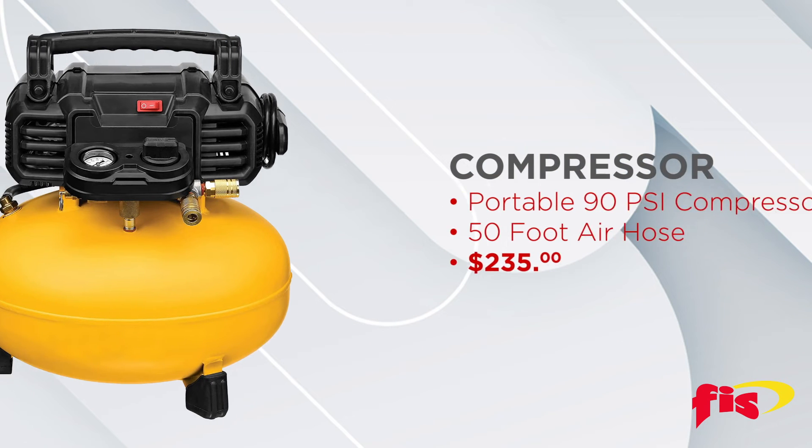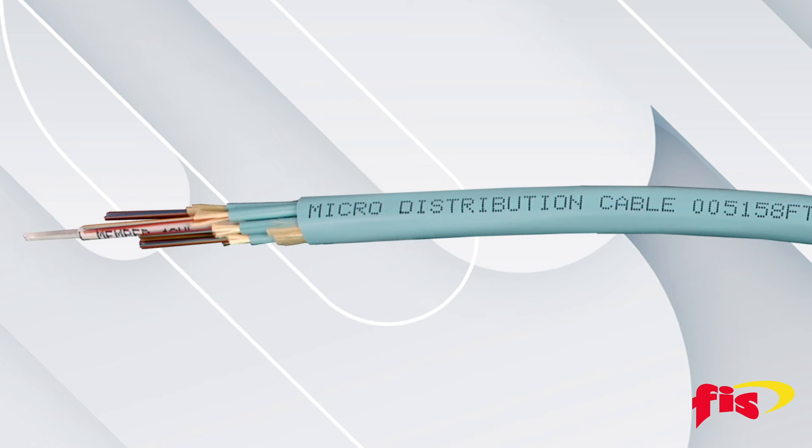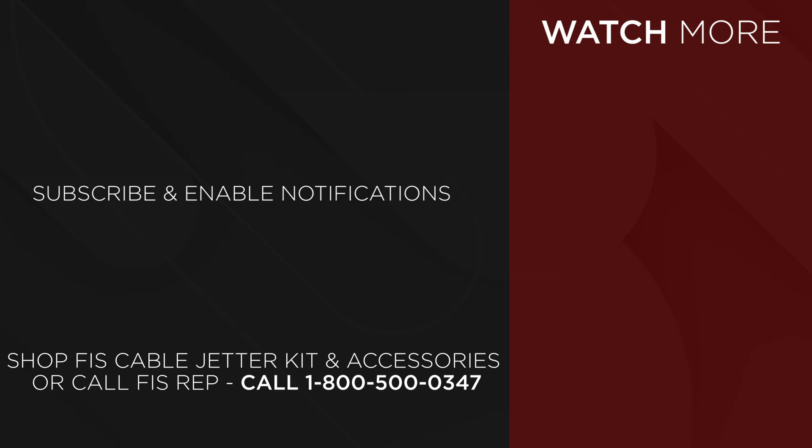Buy a six-gallon pancake compressor for just $235 from FIS. Cable offerings from 2 to 12 fibers and required future accessories may be purchased directly from FIS. To purchase the FIS cable jetter kit, go to fiberinstrumentsales.com or contact your FIS representative at 1-800-500-0347.